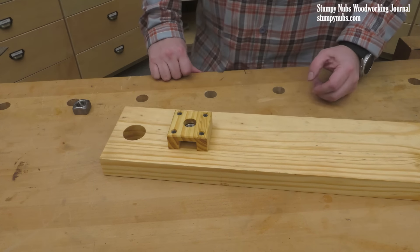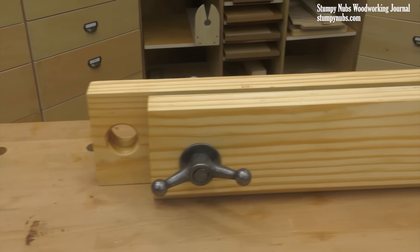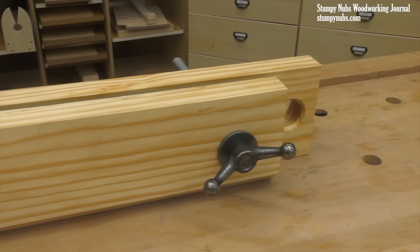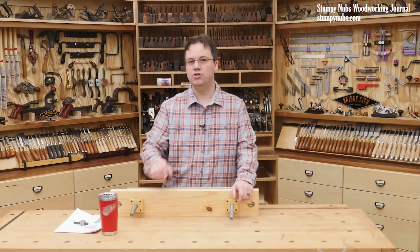It's very clever, very easy to make, and so inexpensive. It just makes a lot of sense to have one around the shop, and you'll be glad you do time and again. So let me show you how to make it.